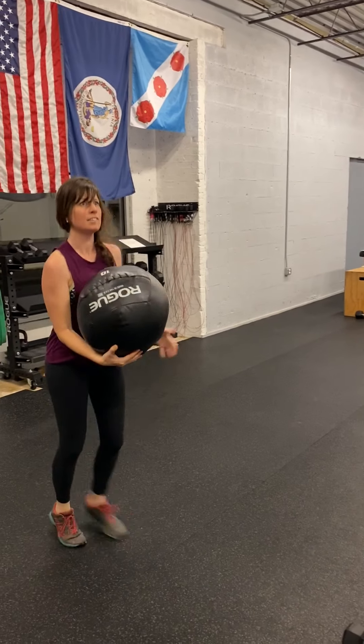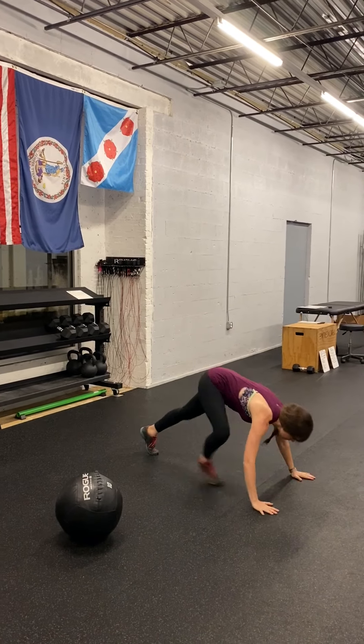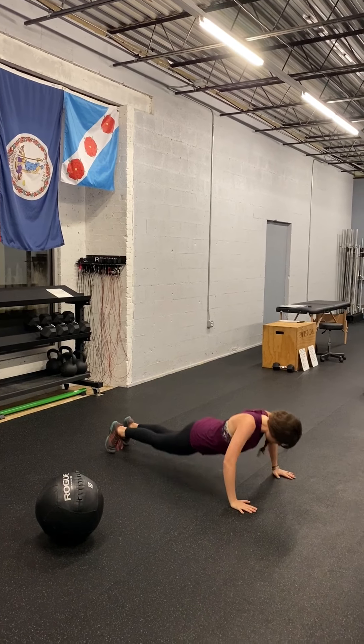And then hand release push-ups to finish it off — do a push-up, go to the bottom, pick those hands up, and then up. There we go. All right, awesome. Have fun, guys, and see you next week.